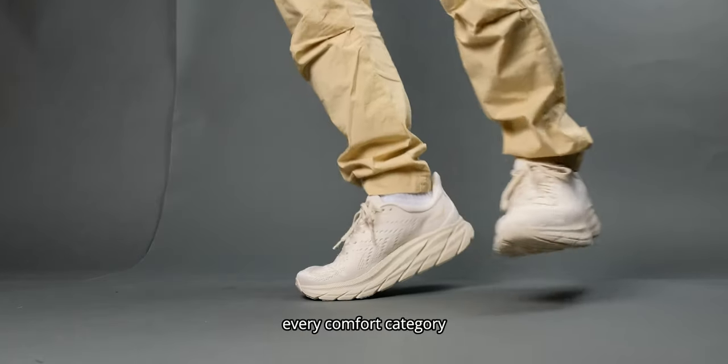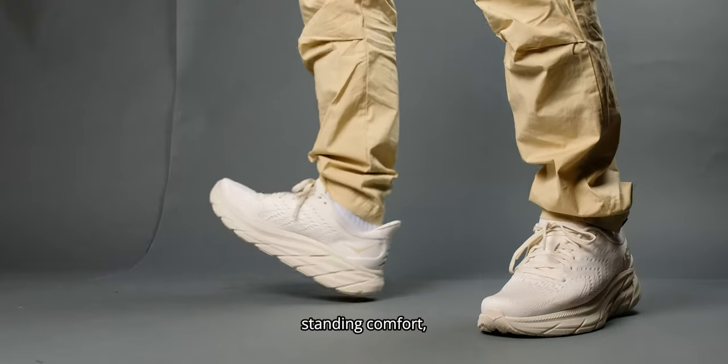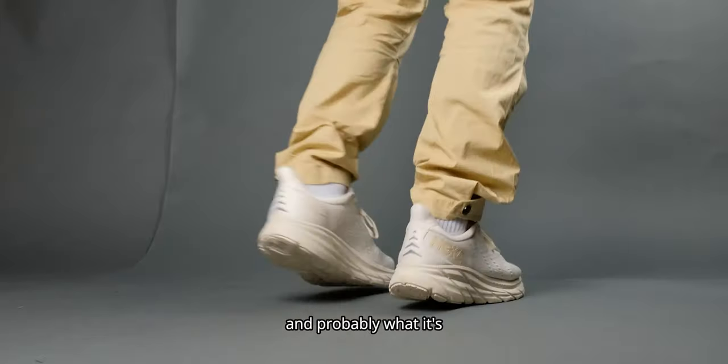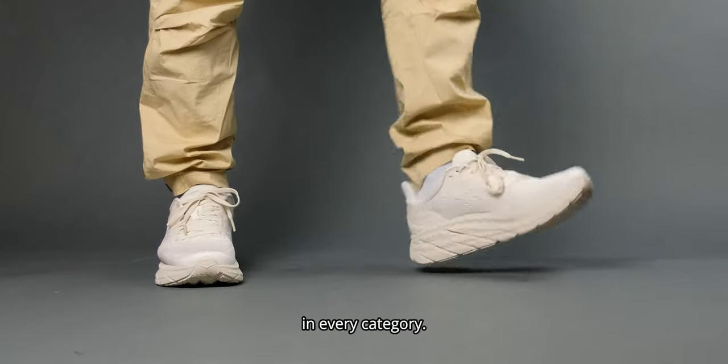It almost tops out every comfort category I can think of. I am talking about standing comfort, lounging comfort, and most important to me is walking comfort. But even so, the bonus — and probably what it's truly designed for — was athletic comfort, and it scores highly in every category.